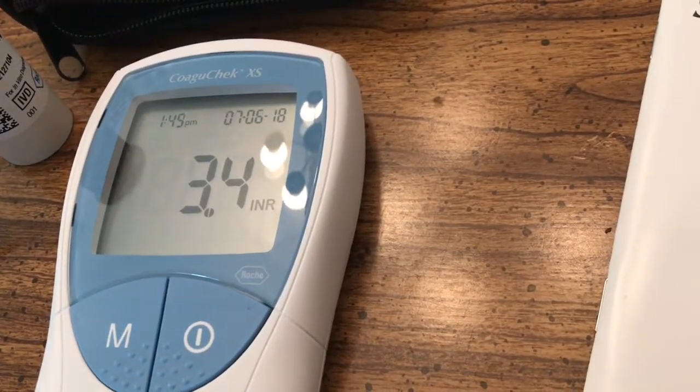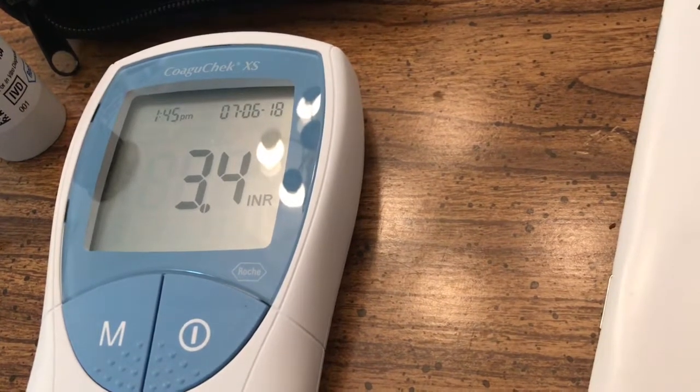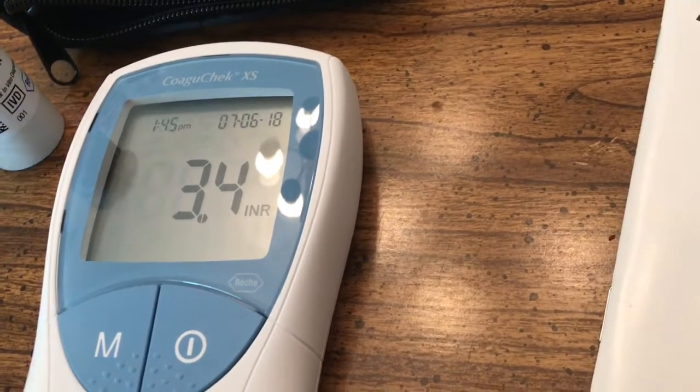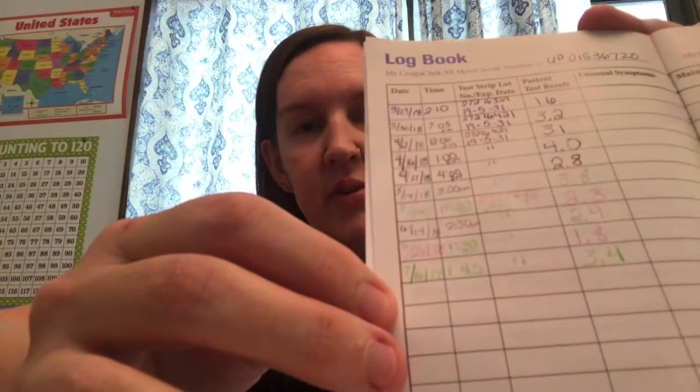The system beeped and it gave me an INR of 3.4, which is actually a little bit high for me today because I'm supposed to be between 2 and 3, so they may have to adjust my medication a little bit. Much easier than going to the lab and being pricked and giving blood. So we go ahead and log our results — today is July the 6th at about 1:45 in the afternoon, and my blood level is at 3.4. This machine will monitor that but it will not electronically send my results to Allere, so I have to phone in or use the app on my phone to send them my results, and then they will contact the doctor who will call me back to let me know how I need to adjust my blood thinner pills.